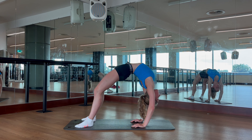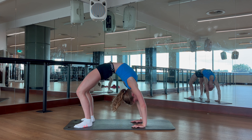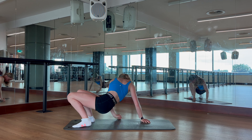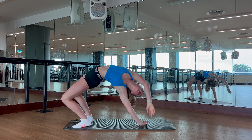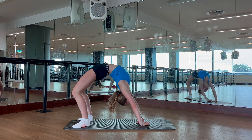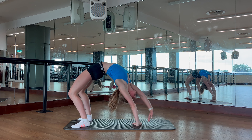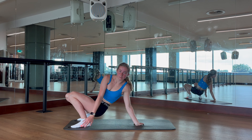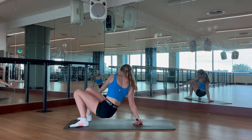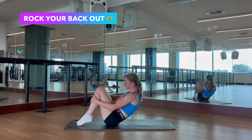Now let's warm up our shoulders and arms by doing 10 arm circles backwards and 10 arm circles forwards. After you're done with those, swing your arms backwards and forwards a little bit before going into this shoulder stretch. When you're ready, switch sides. In this stretch, it's really important to keep your straight arm straight, because that way you'll feel the best stretch possible.